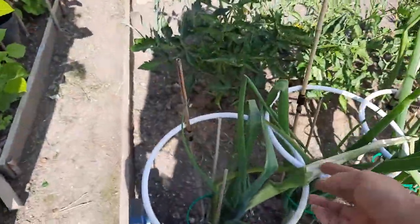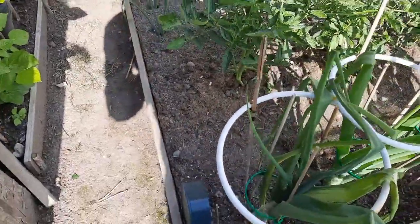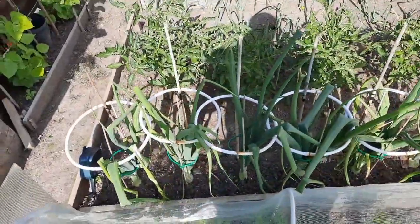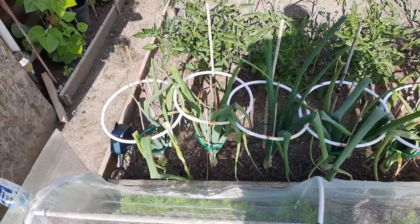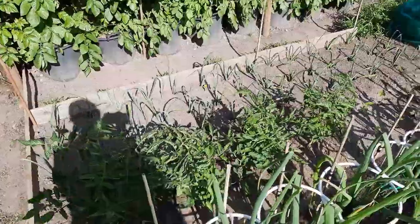I'm starting to get some onion rock going on again - it's only just started this last couple of days. They're just starting to bulk up. That's what happened the other year - they just start getting ready and then they sort of die off.